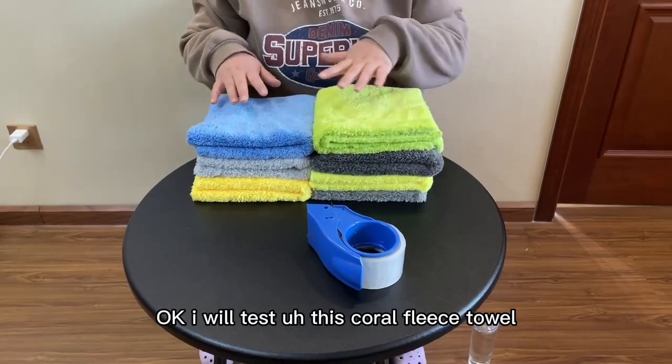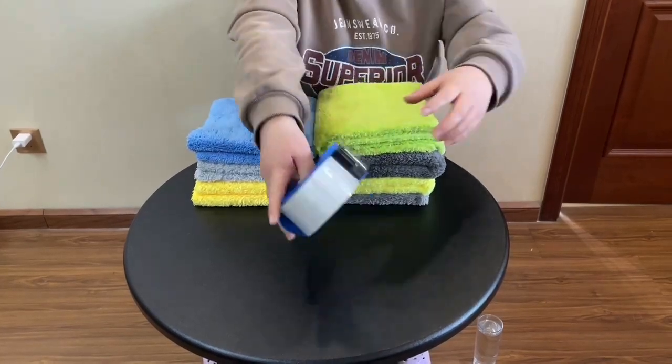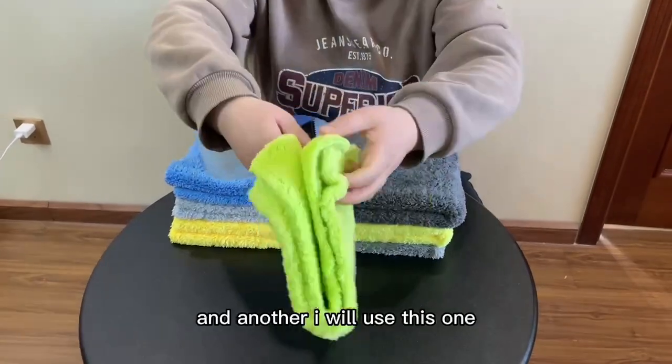I will test this Coral Feliz Tower. First, I will test the lint free. This is adhesive tape — you can see. I will use this one.